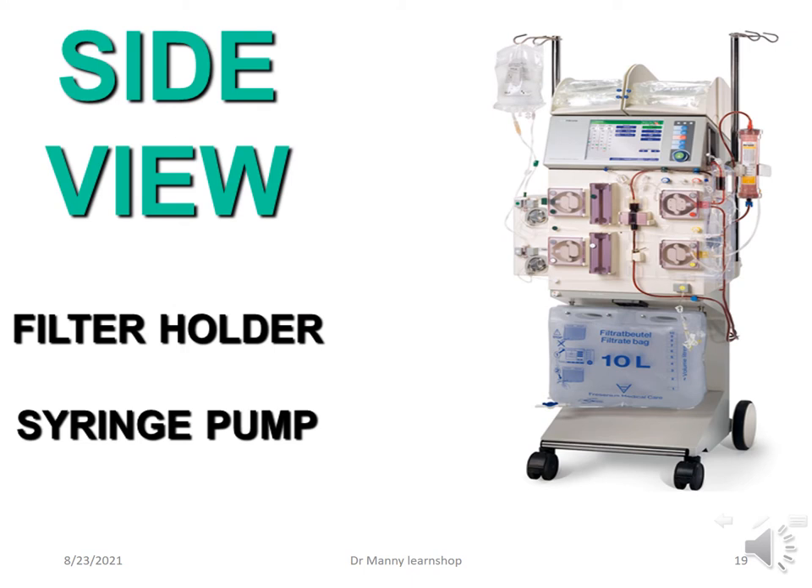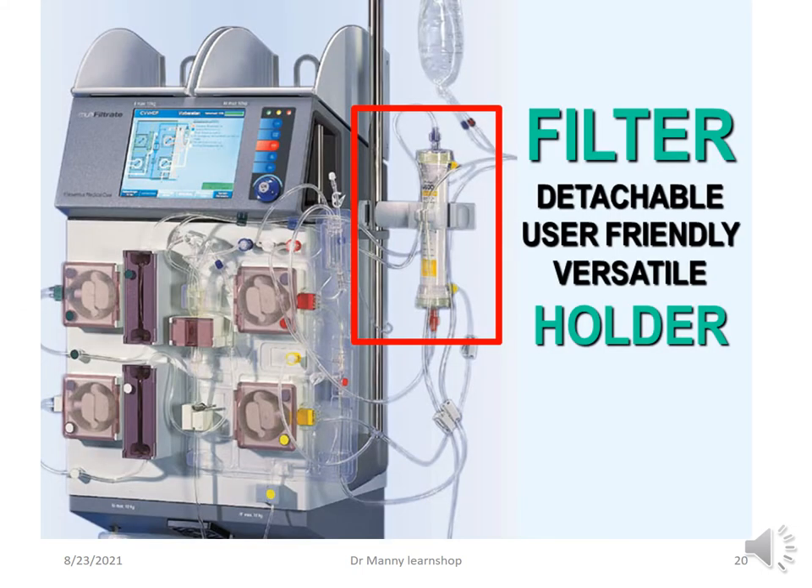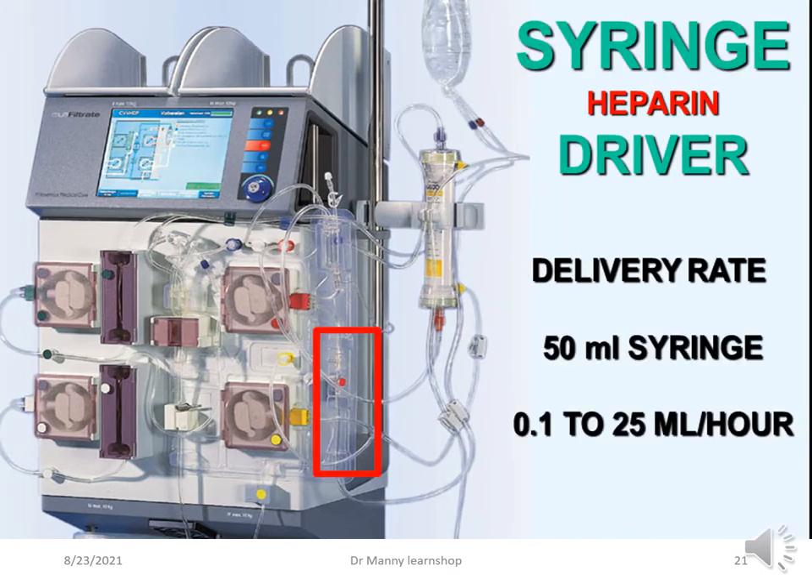On the side view there is a filter holder — the hemofilter holder — and a syringe pump holder. The syringe pump can be used for heparin if heparin is the choice of anticoagulation. The filter is detachable, user-friendly, and versatile in its holder. The syringe driver for heparin has a delivery rate requiring specifically a 50 ml syringe, and can deliver anything from 0.1 to 25 mls per hour.